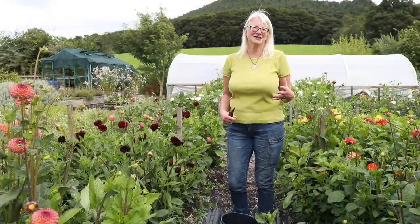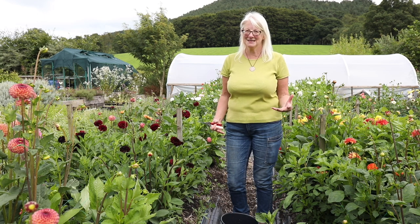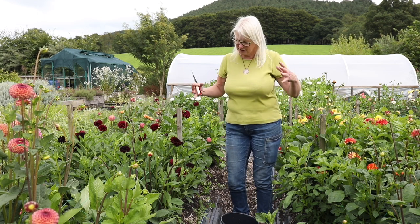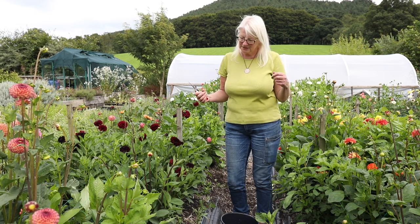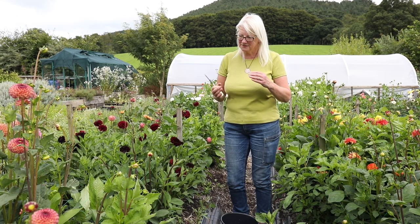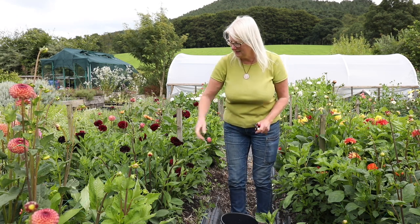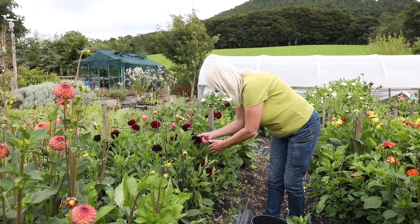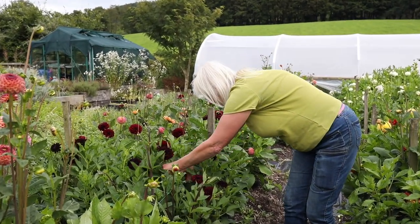Now I'm going to talk about dahlias. These are a little bit more complicated than the Achillea because they branch and they have a branching habit - and lots of plants do this, particularly cosmos, zinnias, scabious, lots of things, and they branch. You can see from these that they've got a branching habit. So if I take one, you won't be able to see without me cutting it, so I'll cut it.